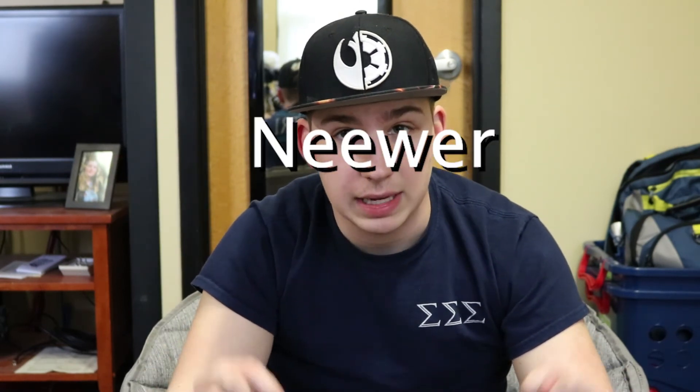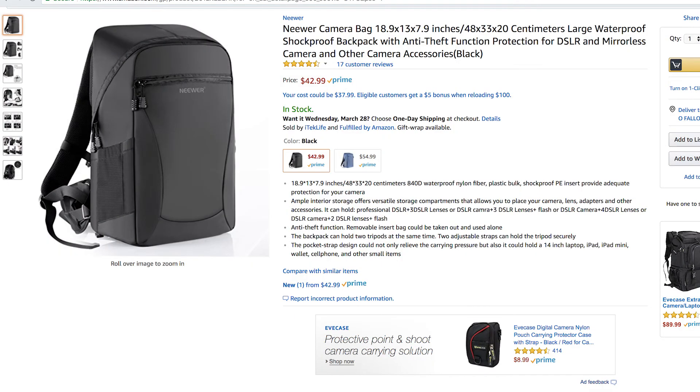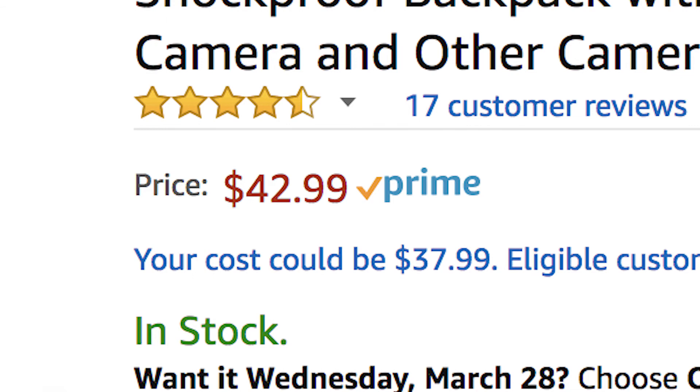I'll also link the product in the description so if you want to get it you can find it on Amazon. It's a really reasonable price - I think it was around sixty dollars, but I'm not too sure off the top of my head. It's definitely worth it - it's built to last, really good thick material, and it's not uncomfortable. All the straps are adjustable and really easy to adjust.